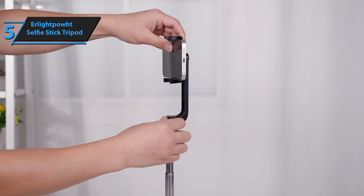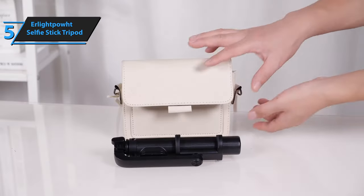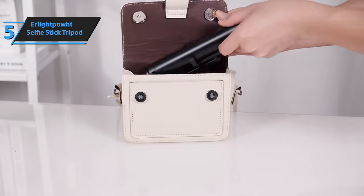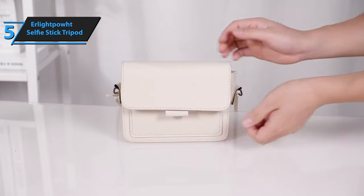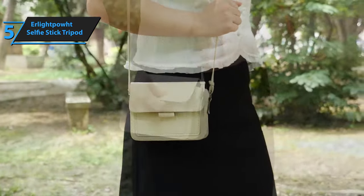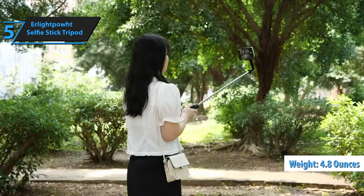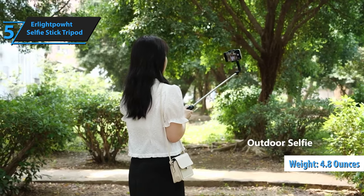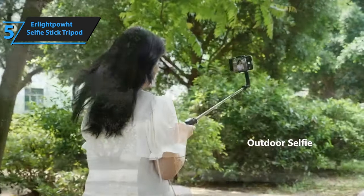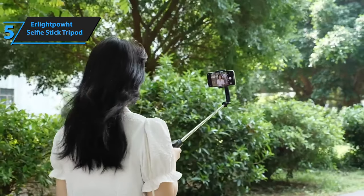The way you handle and operate the ErgoPuff selfie stick plays a crucial role in its longevity. If you prefer not to exercise extra care when using this Bluetooth selfie stick, it may not be the best fit for you, especially if you're a constant adventurer or a wilderness explorer. Despite this, it's an excellent entry-level product. Weighing in at only 4.8 ounces, the lightweight design of the ErgoPuff selfie stick makes it comfortable to hold, thanks to its decent handle grip.